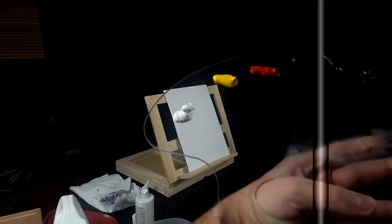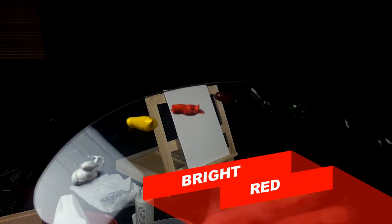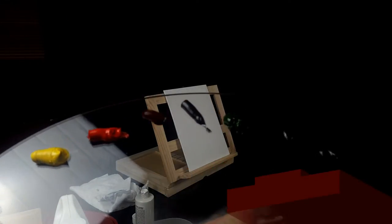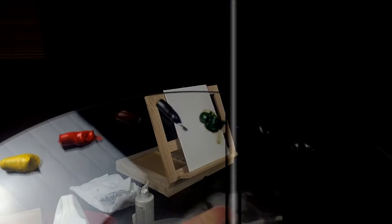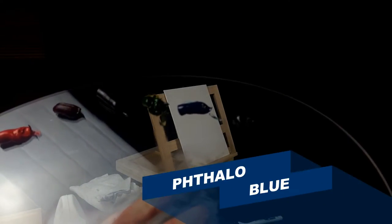Today's colors: Titanium White, Cadmium Yellow, Bright Red, Alizarin Crimson, Van Dyke Brown, Sap Green, Phthalo Blue, and Midnight Black.